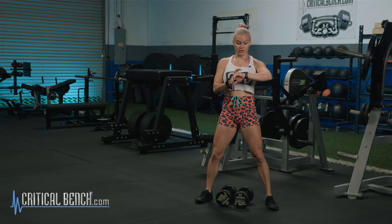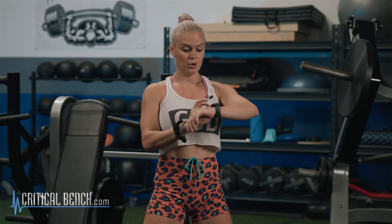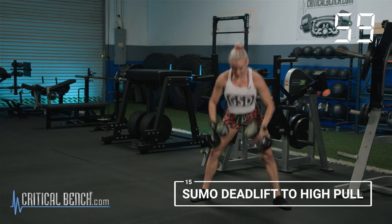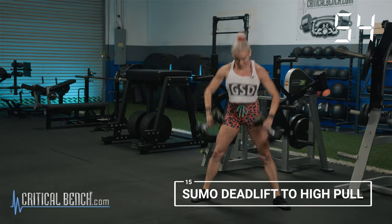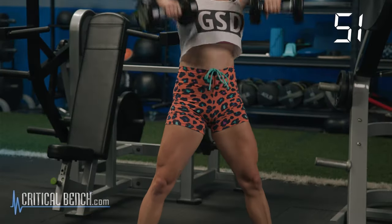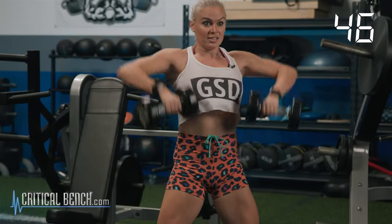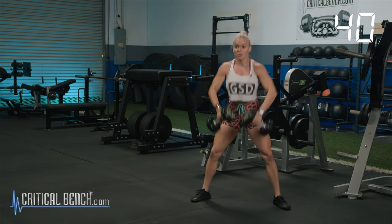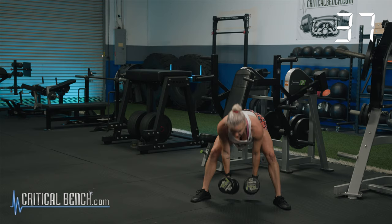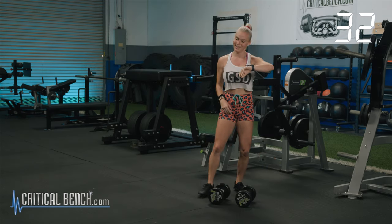We have a minute for 15 sumo deadlift to a high pull. Get those feet ready in three, two, one — let's go. 15, 14, 13 — hinge those hips — 12, slight bend in the knees — 11, 10, 9, 8, 7, 6, 5, 4, 3, 2, 1. 27 seconds — there you go. That's how fast you should be doing these. My heart rate is through the roof.